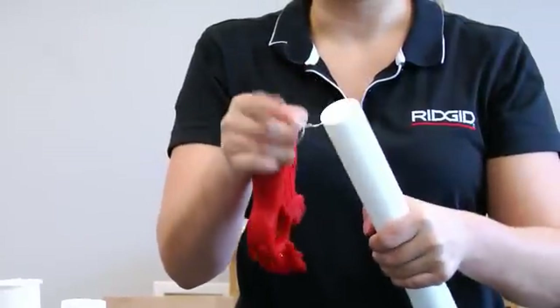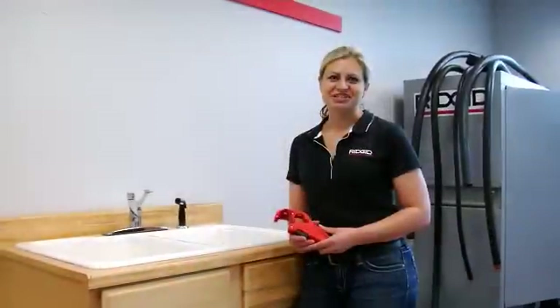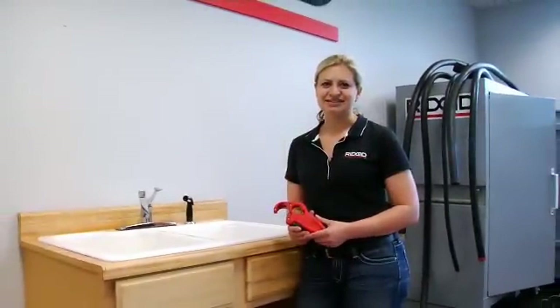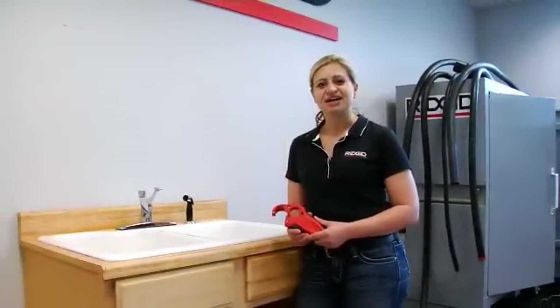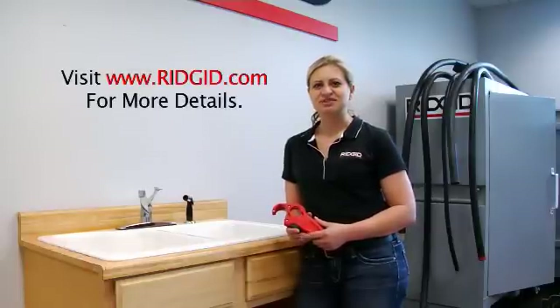You can see in just a few rotations you have a nice, clean, deburred and beveled end ready to join. For information on the new P-TECH 3000 tailpiece extension cutter and our other under the sink specialty tools, please visit us at www.rigid.com.